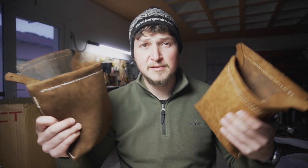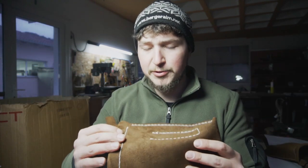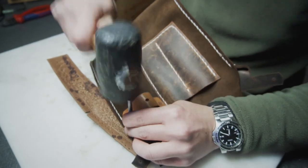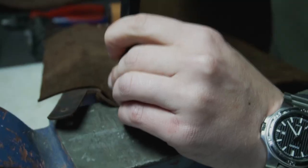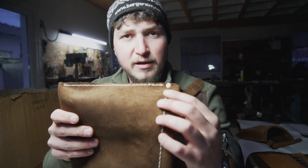Now we have both of our bags finished inside out. And before we turn the bags right side out, I want to reinforce the stitch here right at the corner on both sides with one of my rivets. This will just make the stitch line so much stronger. The corners are reinforced.